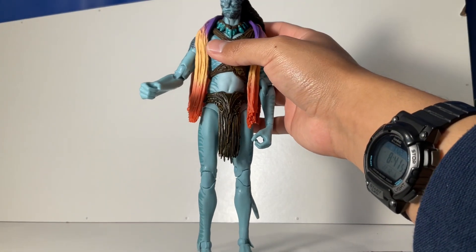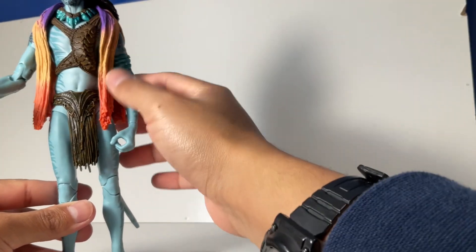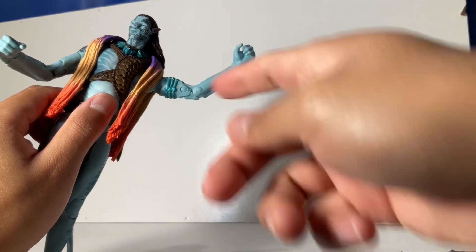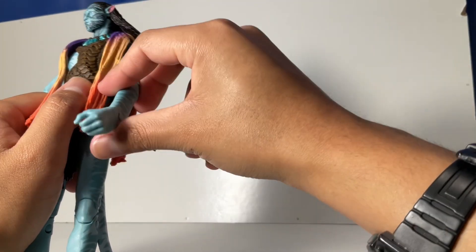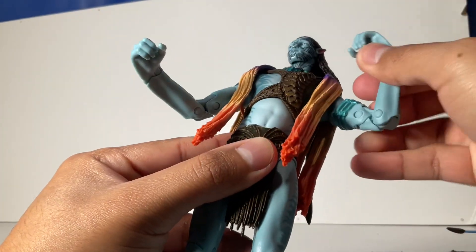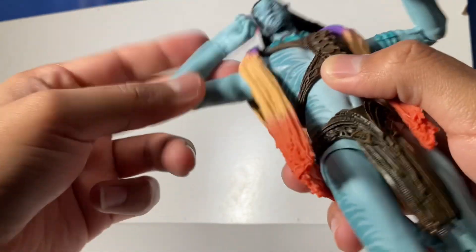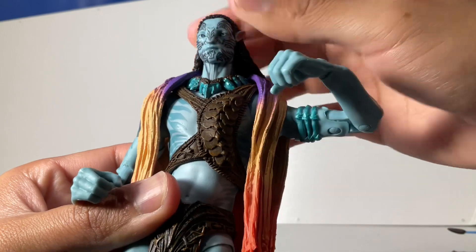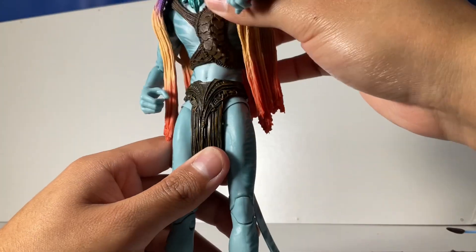Articulation-wise on this figure, I won't go through it all too much since it's basically another Navi avatar figure with the same articulation as the Jake Sully figure — check that review if you want. He has a nice range of motion. His arms were really stiff so I had to loosen him up off camera, but still a very nice range of motion. He can move side to side but is a bit limited because of his massive braids.